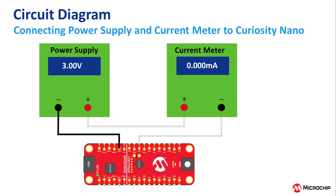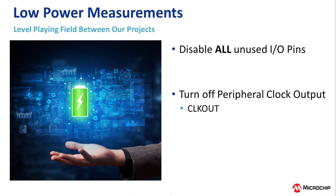Now you're ready to start taking low power measurements, which is something commonly required for battery powered and other low power applications. So now we will measure the current consumption of each blinky project that we've done so far.